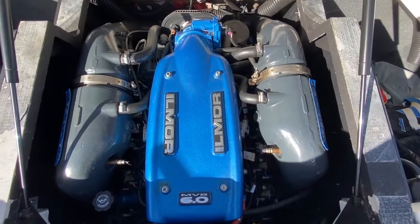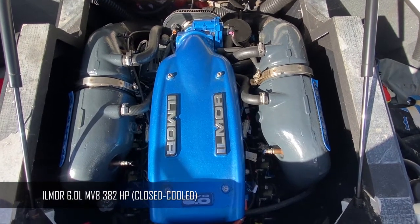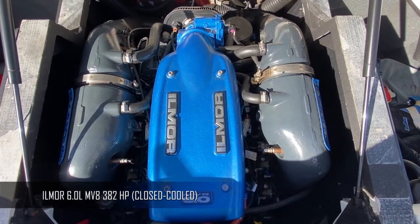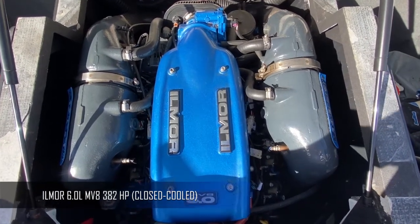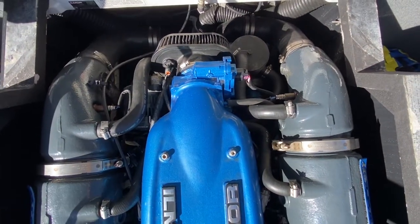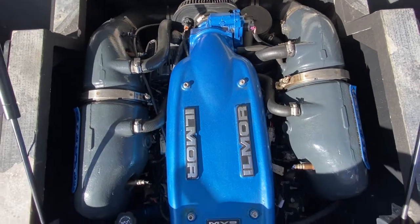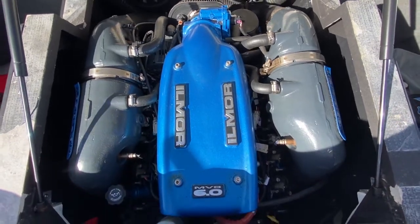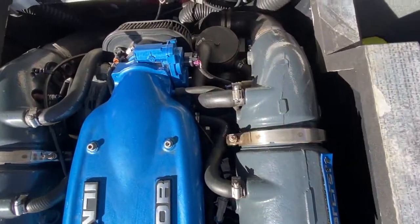Now for the grunt of the boat — it is equipped with an Ilmor 6-liter MV8, 382 horsepower along with 411 foot-pounds of torque, so it is a torque monster. It is also equipped with closed cooling, so no issues running this thing in saltwater. On the surface, it all looks really, really good.